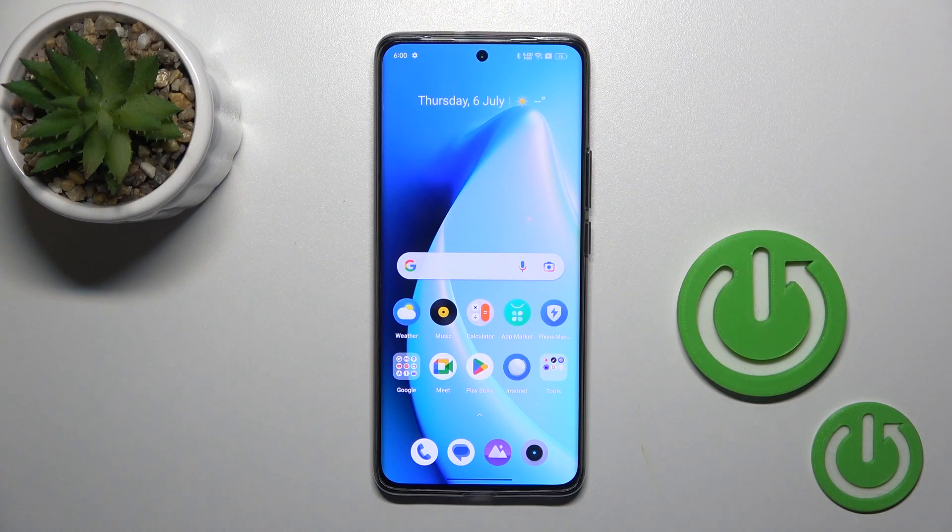Hi, today I'm here on Realme 11 Pro Plus and I'll show you how to check battery temperature with the Ampere app on this device.